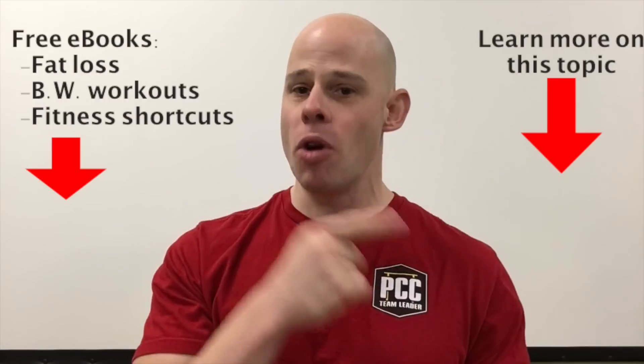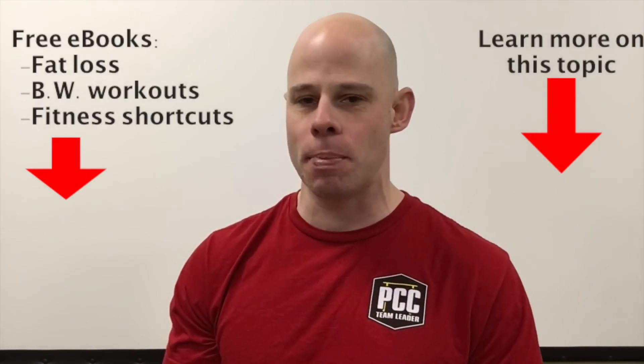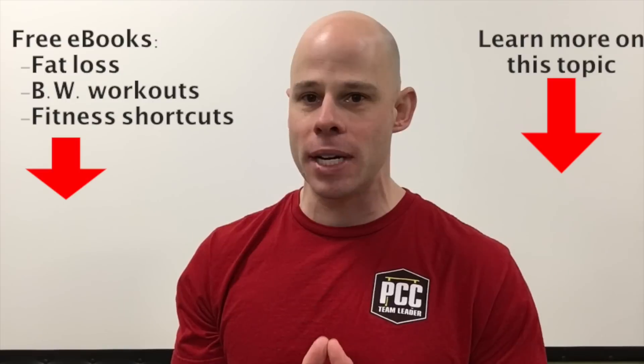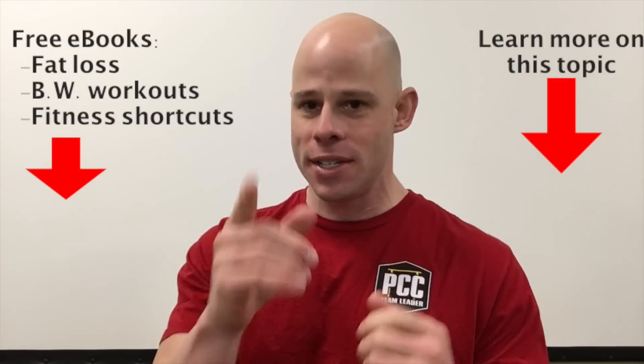Questions below. You can check out more information on this related video or go over to reddeltaproject.com where there are free articles, more videos, and free podcasts.